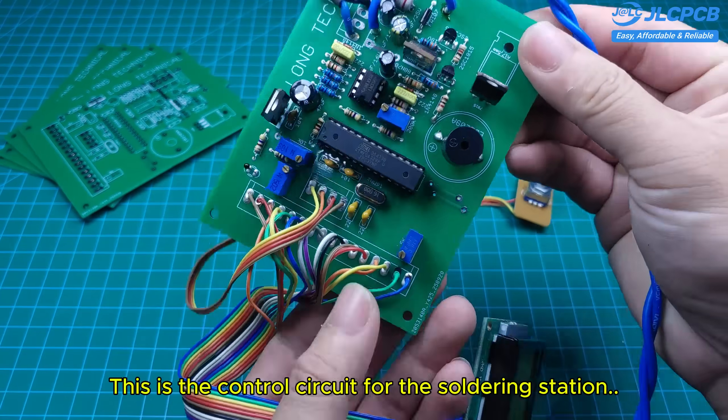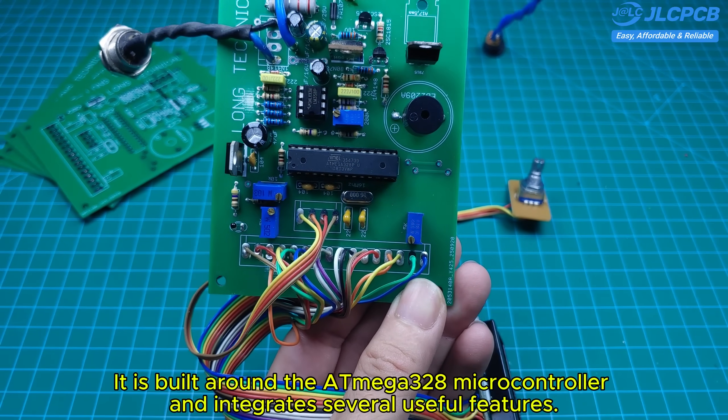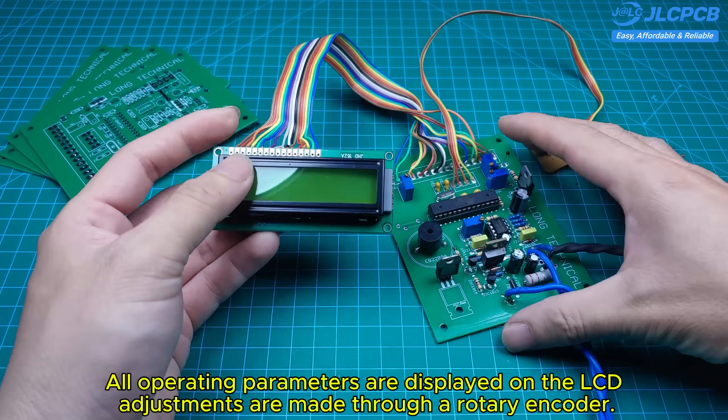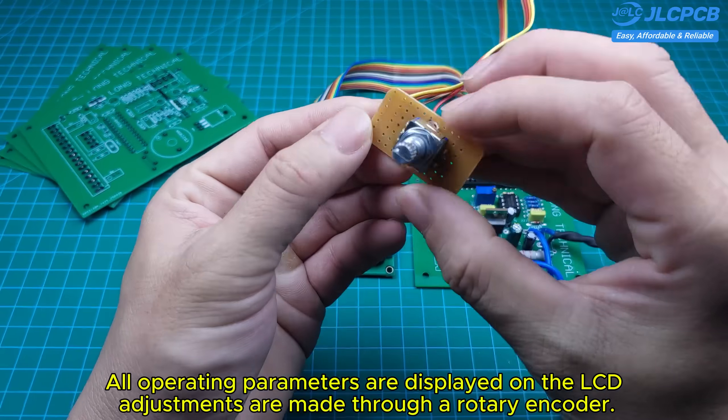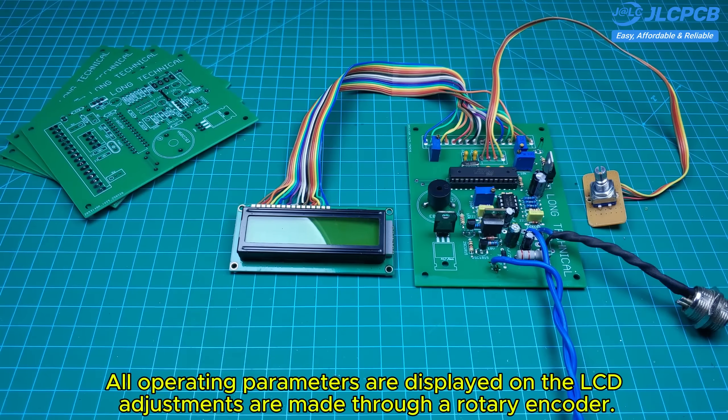This is the control circuit for the soldering station. It is built around the Atmega 328 microcontroller and integrates several useful features. All operating parameters are displayed on the LCD.